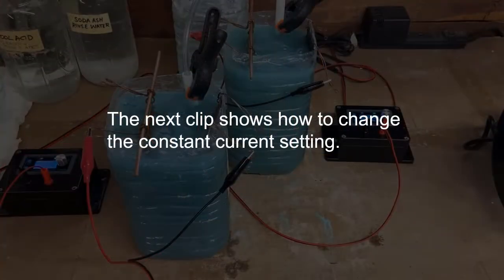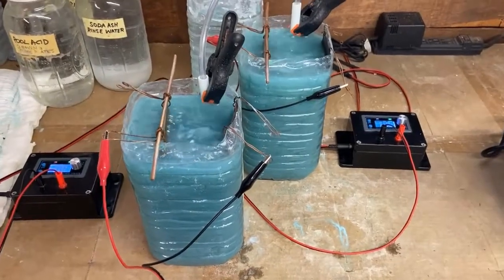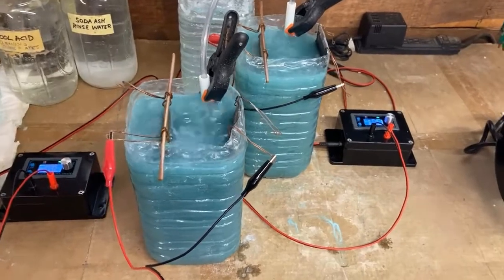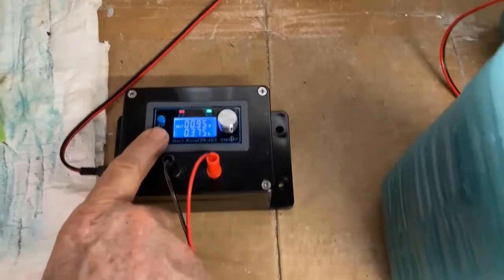The next clip shows how to change the constant current setting. I think it slowed down a little bit, so I'm going to bump it up to a half an amp. I'm just going to go into the settings here.